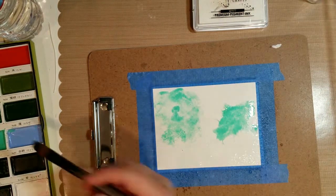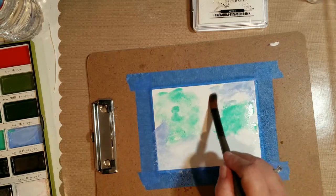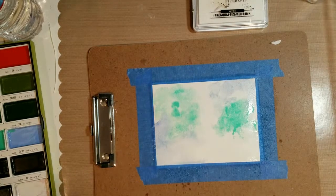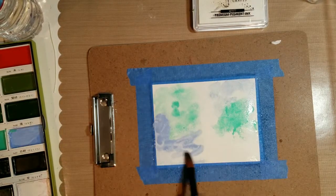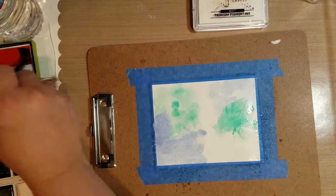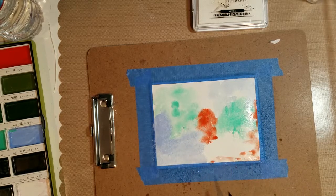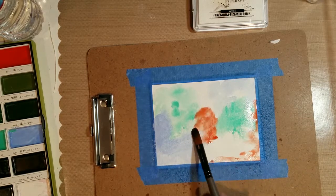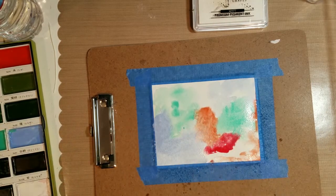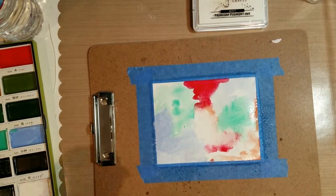My card base is going to be six and a quarter by five, and my watercolor piece is five and three quarters by four and a half. I'm using Canson XL watercolor paper and I've taped it down with painter's tape to a clipboard. I've spritzed the entire paper so the watercolors can move freely, then I pick out colors, get my brush wet, and put the color down on the paper.